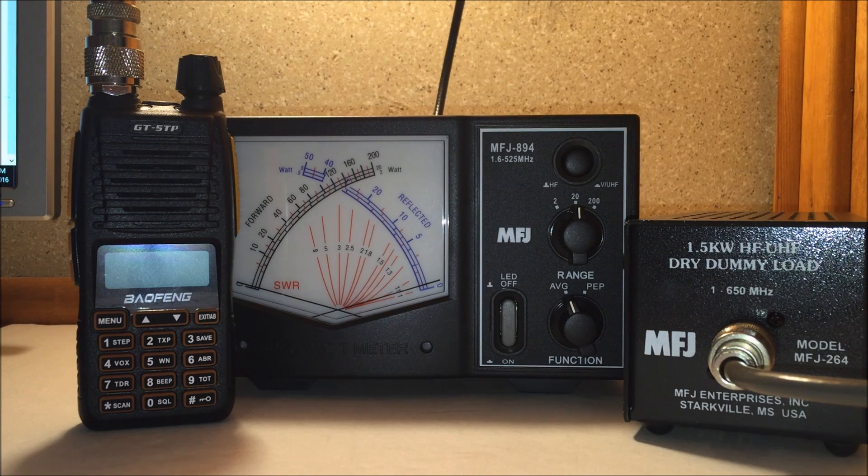In the first video I mentioned I didn't have a dummy load. Well, I bought one and it arrived today — I've already made two videos tonight. This is number three. I've never pumped out so many videos this fast since I've been doing this.